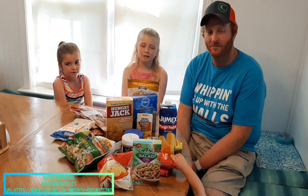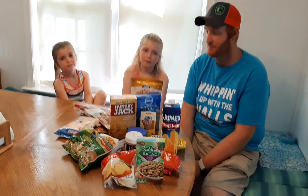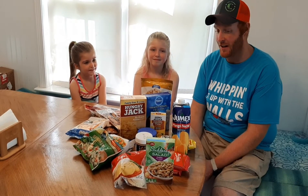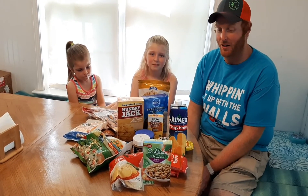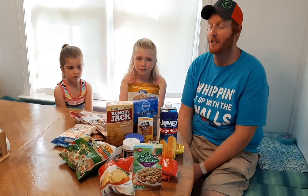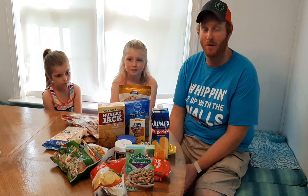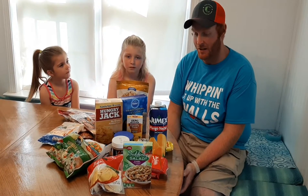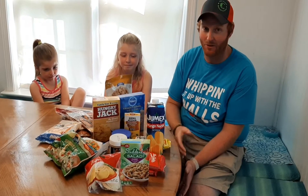Today we did a Dollar Tree challenge — we had to make a whole meal out of a Dollar Tree challenge. Our rules: we had to go to Dollar Tree and use only foods from Dollar Tree. We can also use our seasoning, milk, eggs, and butter. We got a whole bunch of stuff and we're not sure what we're making, so stay tuned!